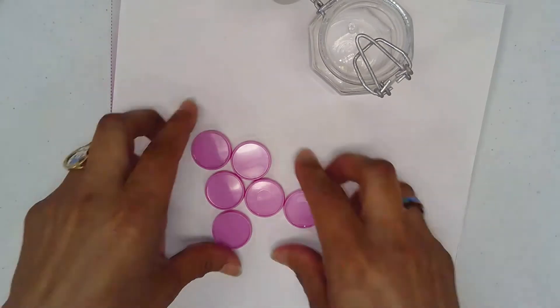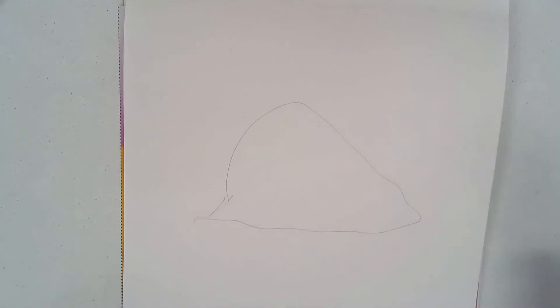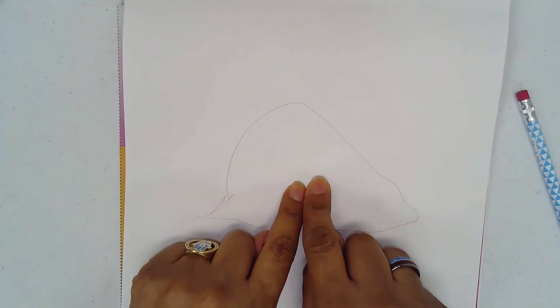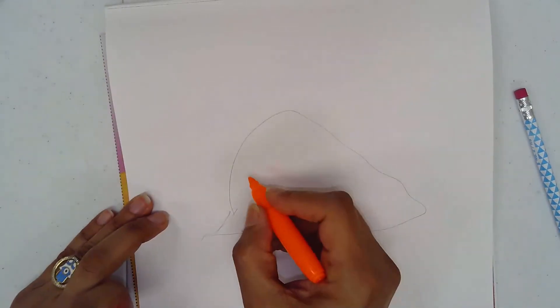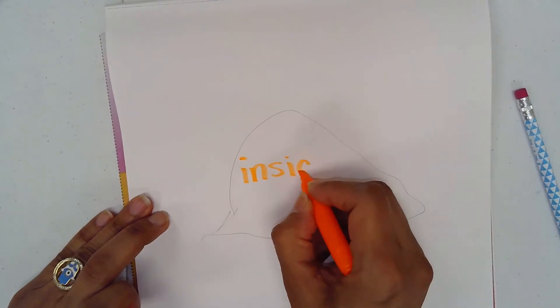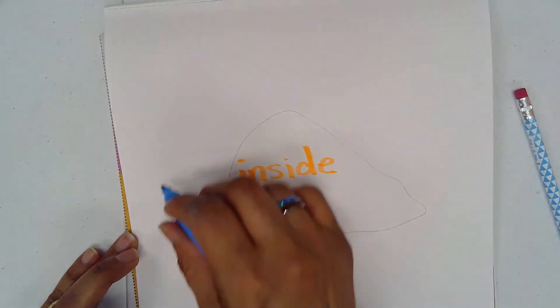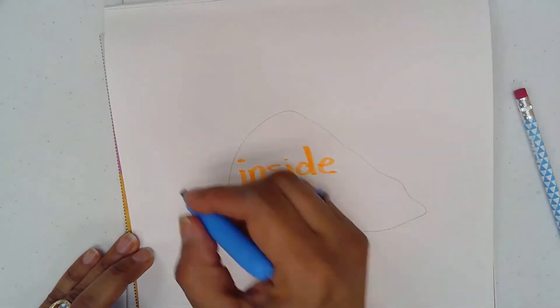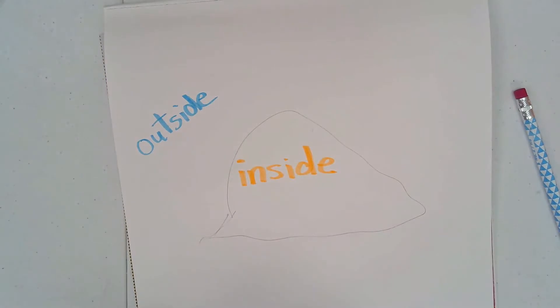Let's take one away and work with six only. I'm going to draw a cave and try to drop my counters to see how many will land inside my cave and how many will land outside. So it's right here — inside. And any part outside my cave will be outside.